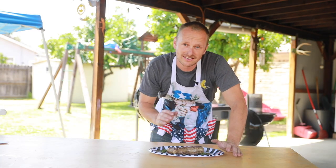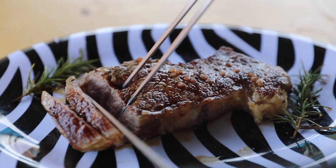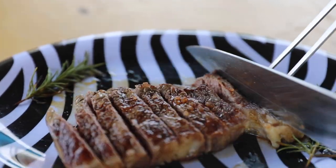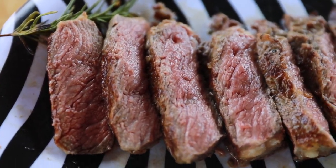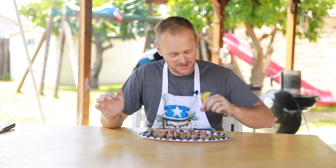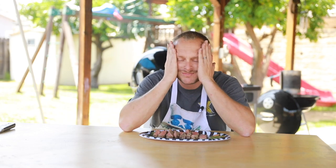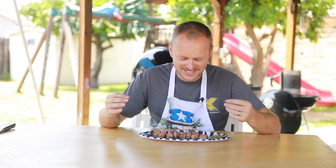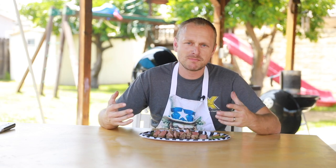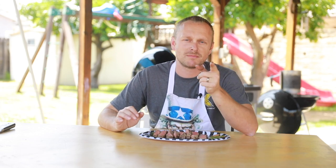Now that we're done letting it rest, let's cut into this Wagyu. Oh man — perfectly medium rare. Without further ado, let's try a piece. How do you describe Wagyu? It's tender, buttery — it does melt in your mouth. It's very hard to describe. This ribeye is amazing. I'm going to get my son in here and let's see what he thinks.